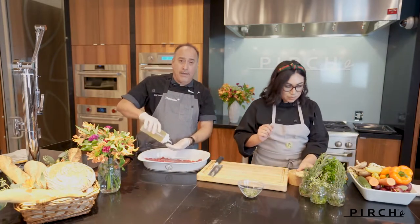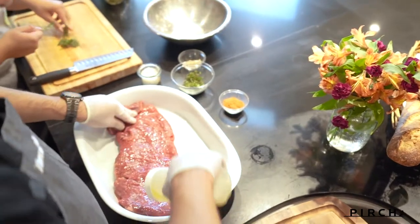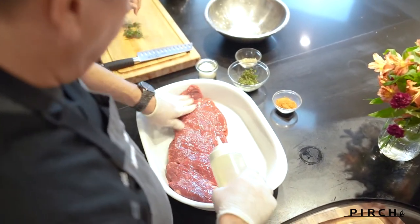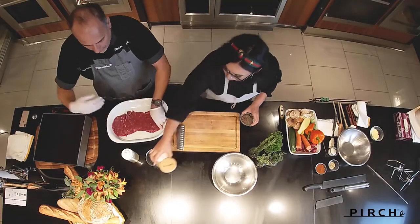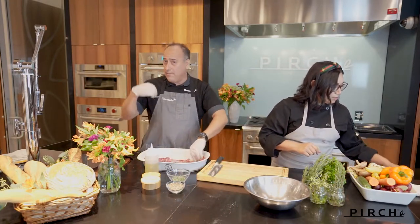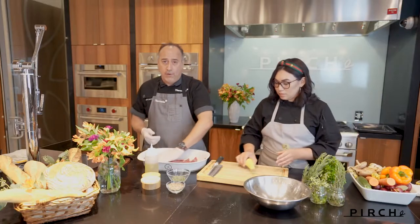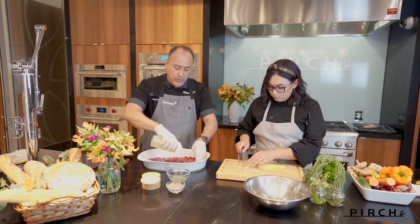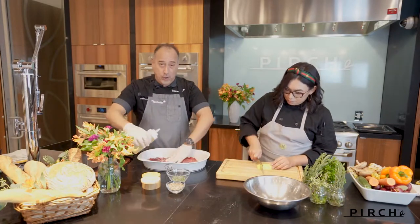That's actually a great point, Chef Kim, because what I really love about this glass is it doesn't matter where you are in your kitchen. You can be on the other side of your kitchen if you have open concept, which most people have now. You're able to stand far away from your oven and still use your senses and be able to look at your food while it's turning in the oven.